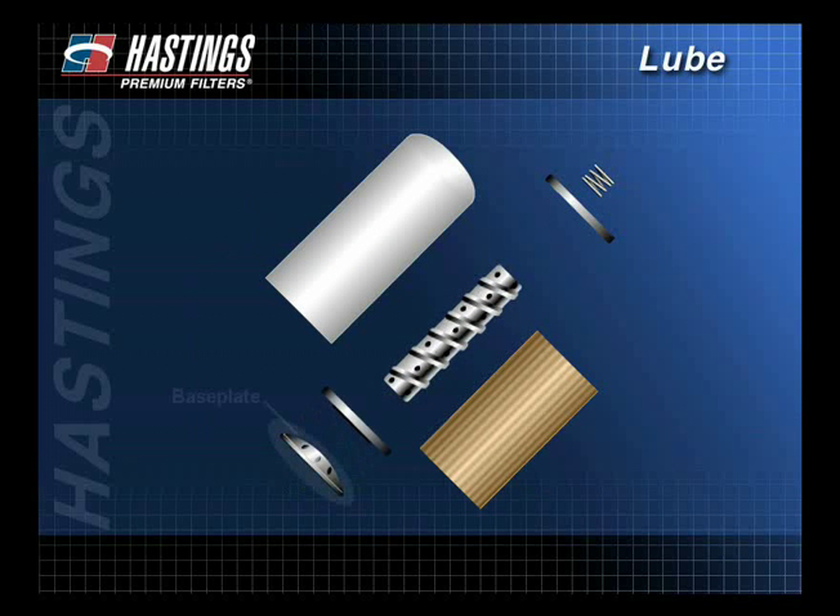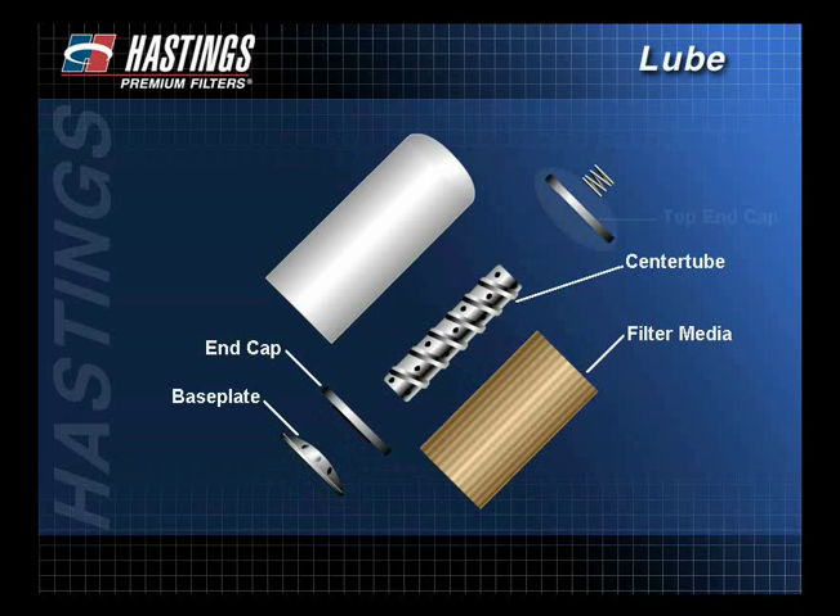The primary components are a base plate assembly, a bottom end cap and center tube, the filter media, a top end cap, a compression spring, and the canister.